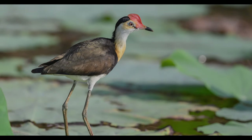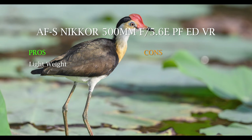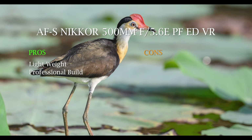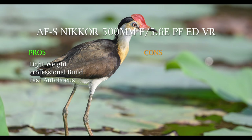So here's a summary of my Nikon PF pros and cons. Under pros: it's lightweight and easy to handhold all day — for example from my boat on the billabong, flinging it around to follow a bird in flight without worrying about tripods or monopods. Another pro is professional build quality, including weather sealing — up there with the big Nikon primes. Also, fast autofocus — very snappy, noticeably quicker than enthusiast lenses like the Nikon 200-500.